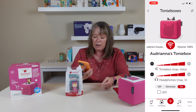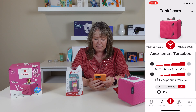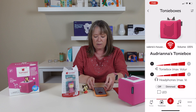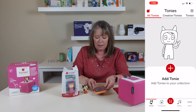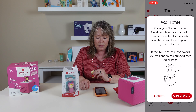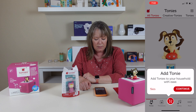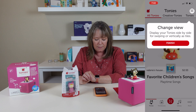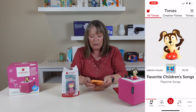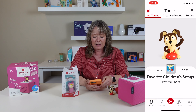Here I can change the volume, change the headphone volume, and change some other things about it. I'm going to start by pairing this little Tony to the box. I click on Tonys, it says 'add Tony to your collection — place your Tony on the Tony box while it's switched on and connected to Wi-Fi.' This Tony plays favorite children's songs, and when you take it off, it stops playing.